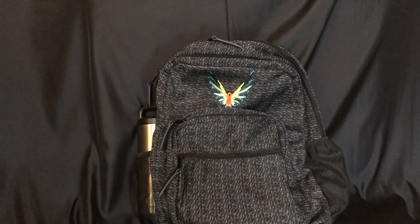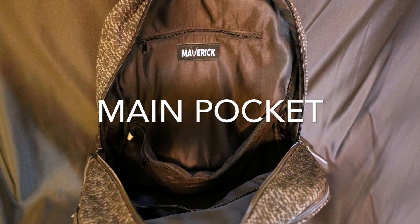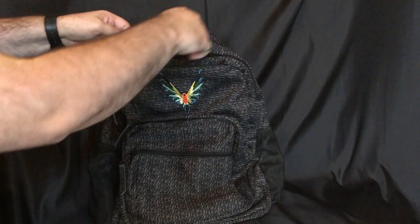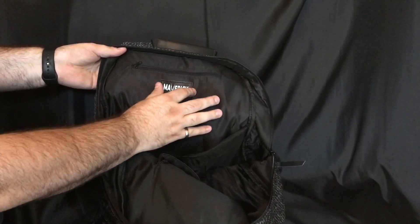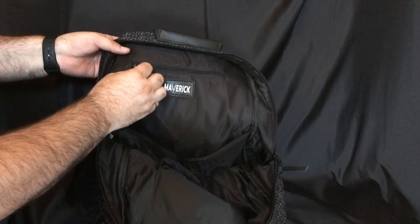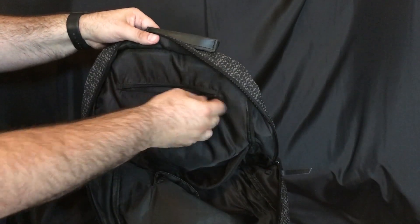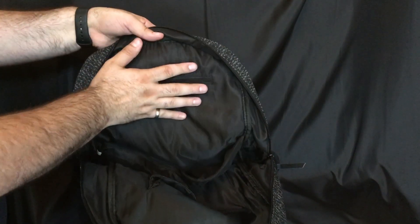Starting with the main big compartment — when you open it up you actually have the Maverick logo stitched inside, which is really cool. At the top there is a zipper section that's great for keys, a wallet, chapstick, or smaller school supplies. It's a nice accessible top pocket when you're on the go.